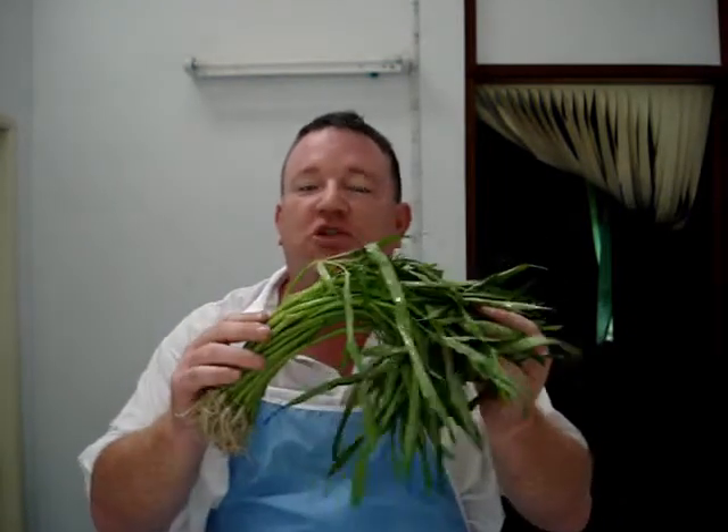Hi, I'm Chef Tummy and welcome to Chef Tummy's Thai Tasting Time. Today I'm going to make a dish with water spinach. It's called Pak Bung Fai Dang — it's a very common stir-fried dish. It has spinach, garlic, chilies, yellow bean sauce, oyster sauce and water, and it cooks quite quickly.